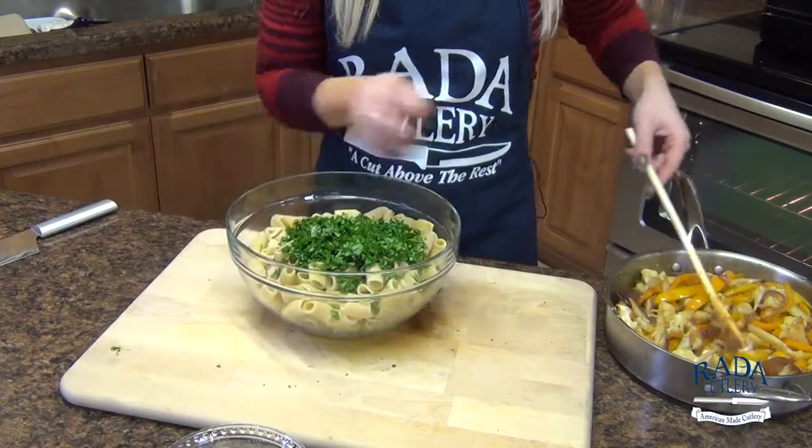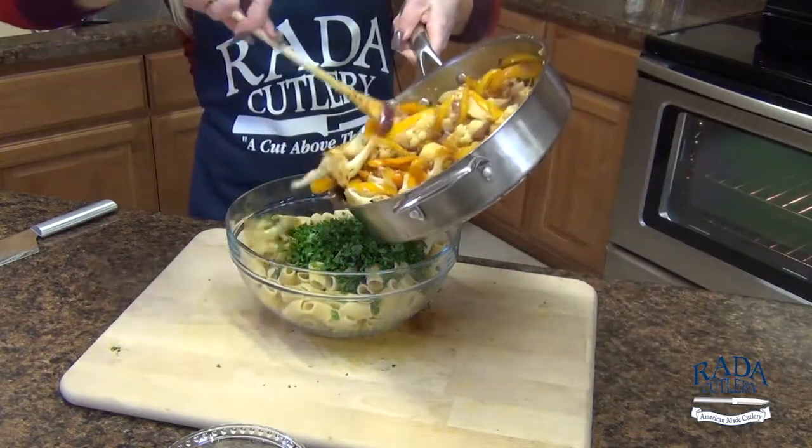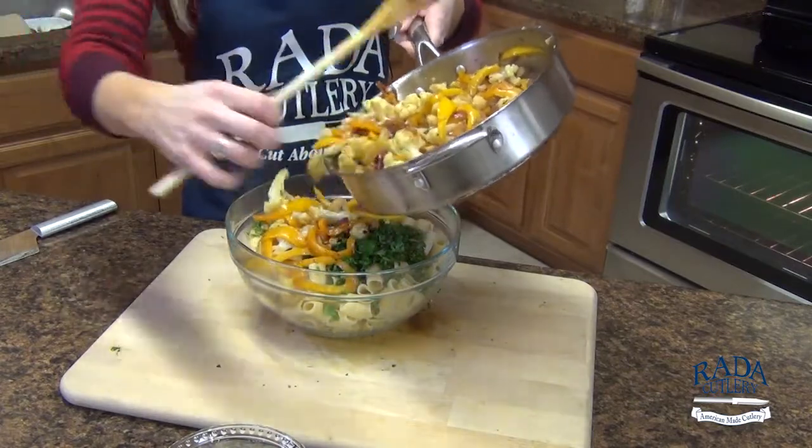Slide this over and all of those delicious vegetables are going to go right on top. You can see they have that pretty color.